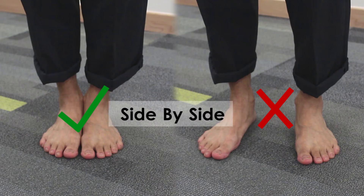Side-by-Side Stand. Feet must be right beside each other with no gaps between the big toe and the heel.